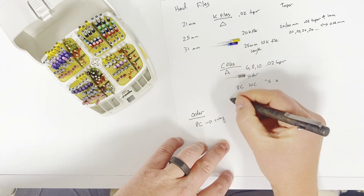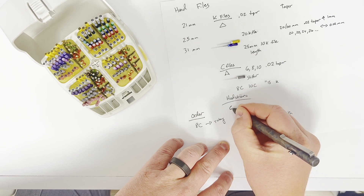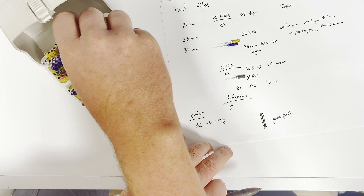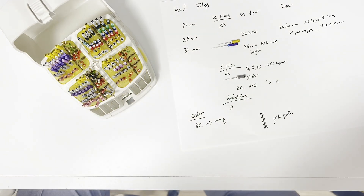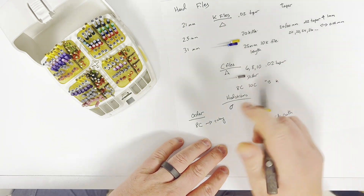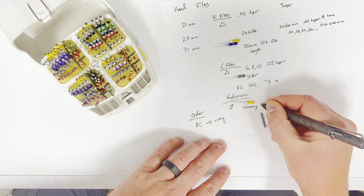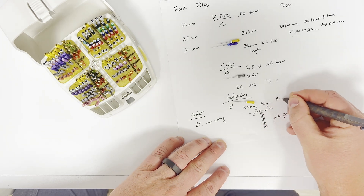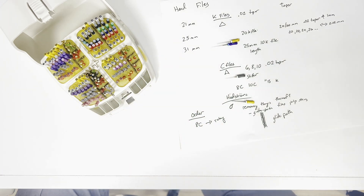The final hand files we use are called hedstroms. These do not have a triangular cross section — they actually have a teardrop cross section, which is what the puffer fish was getting upset about in Finding Nemo. He was actually correct in the movie. You can actually feel how hard it is to pull them out. They have a completely different cross-sectional shape and they almost look like a spiral. Hedstroms work in a pulling motion versus K files which work in a pushing and spinning motion. Hedstroms are really good for removing things from the canal — I use them to remove gutta percha, thermofil carriers, broken files, pulp stones. I probably use them more than most endodontists.